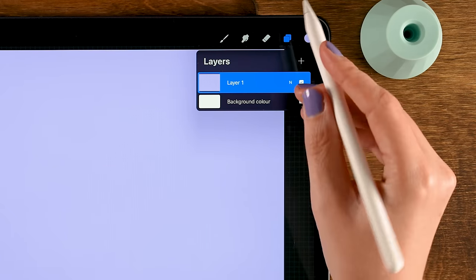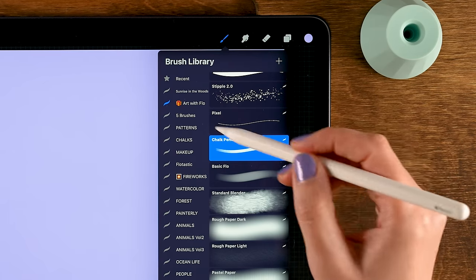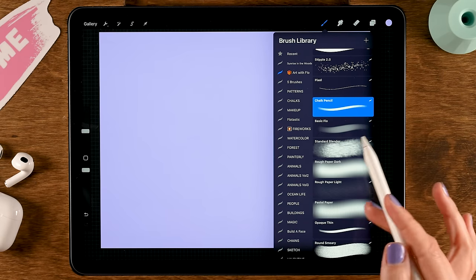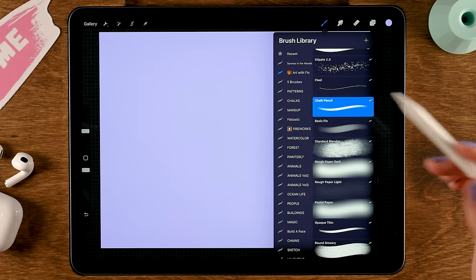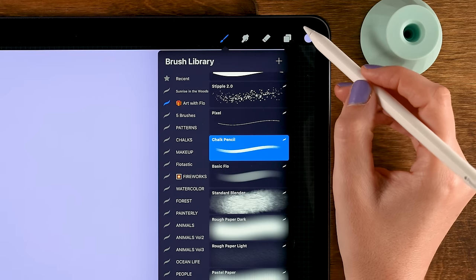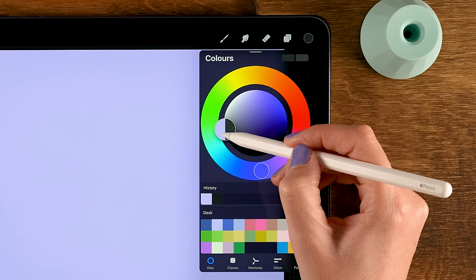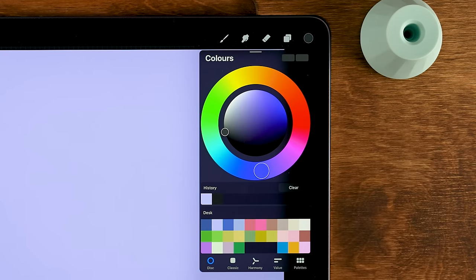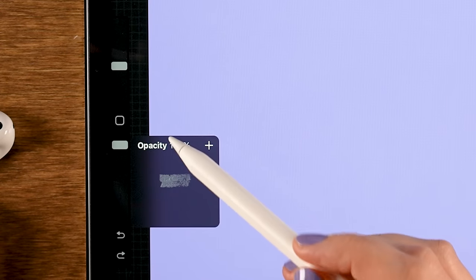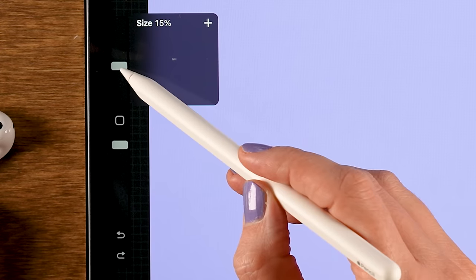Tap the plus for a new layer. For a sketching brush I like using the chalk pencil brush, which is part of the Treasure Chest brush pack available at freefromflow.com, or you can use any other sketching brush like the HB pencil, which is a Procreate standard brush. For color, just grab a dark gray — the color doesn't really matter, red is fine too. The opacity of my chalk pencil is set to 100 and the size to 15.